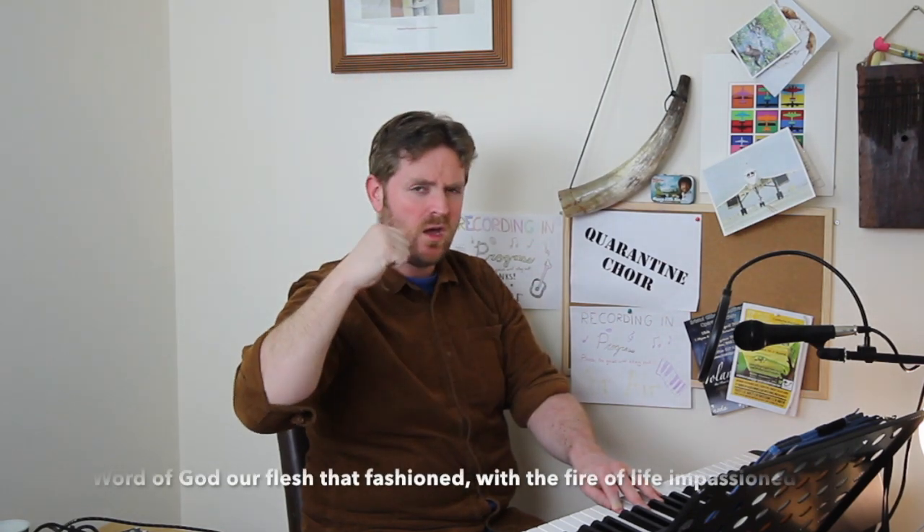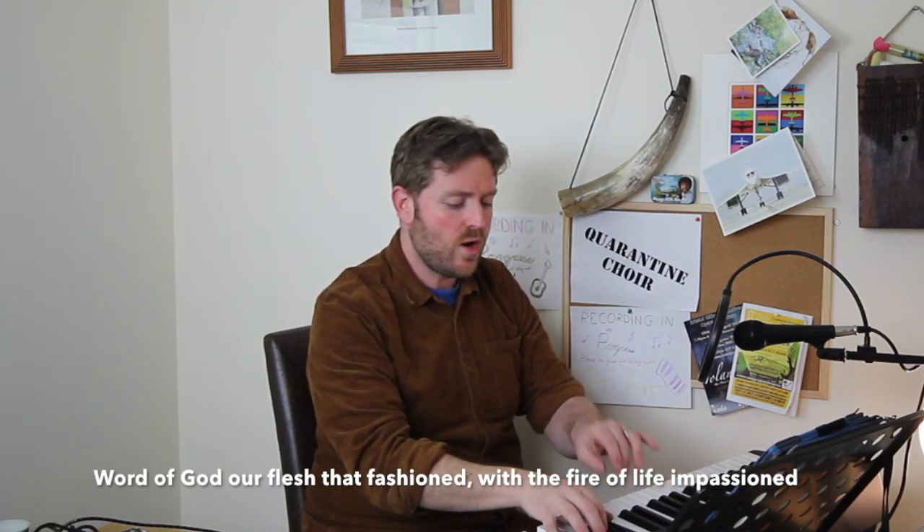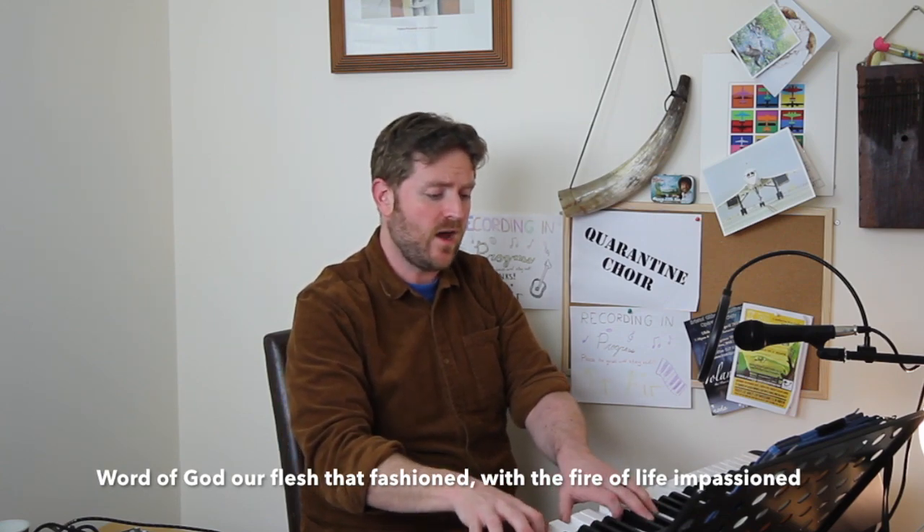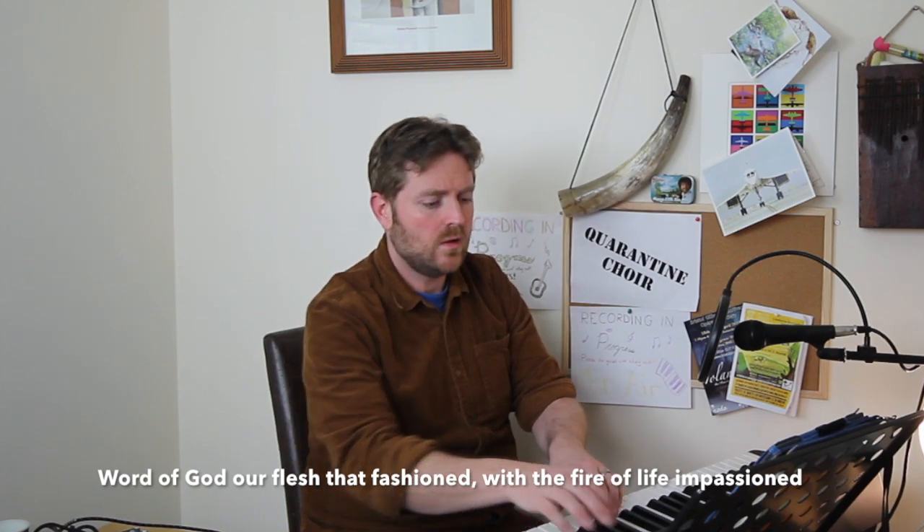Now I promised you some movement other than crotchets — other than one-beat notes. Here is your moment, basses — bar 40. It is all descending, and apart from a couple of minor leaps, it's: 'Word of God, a flesh that fashioned.' Sing that one together — don't let it get heavy, still with a feel of one in a bar. But when you go up to that series of descending quavers, really enjoy that. Word of God, two, three: 'Word of God, a flesh that fashioned.' Very nice.